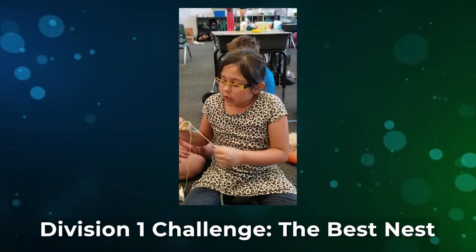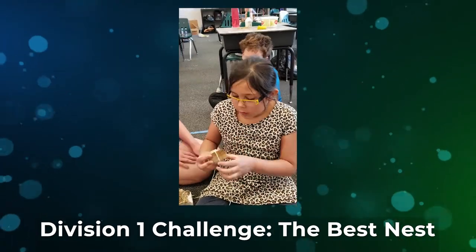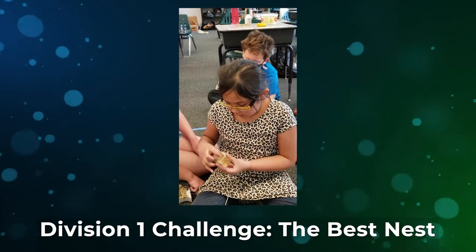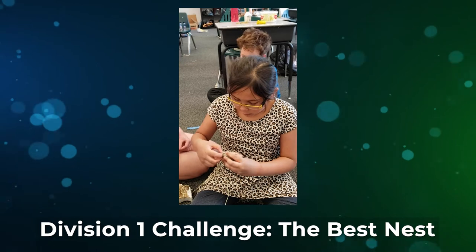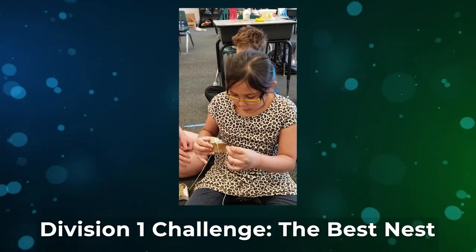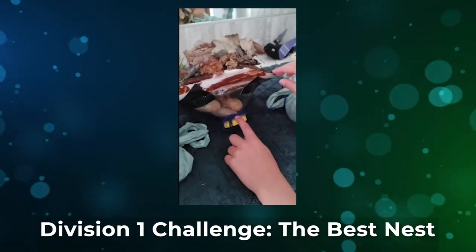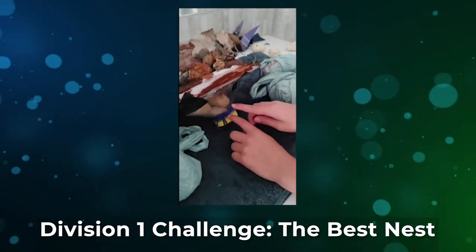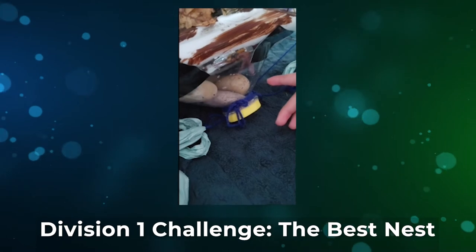I was trying to tie the rope on the rock, but I kept making knots. So I thought if I used a stick and glued it to the rock, then tied the rope around both the rock and the stick, it would hold better. I also taped a styrofoam meat tray for stability and put rocks inside a Lysol bottle for stability as well.